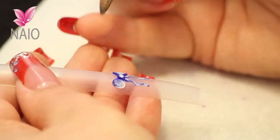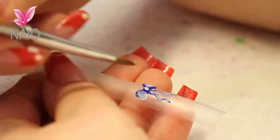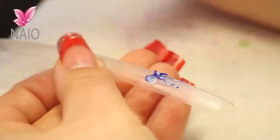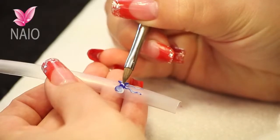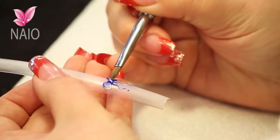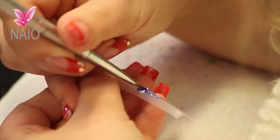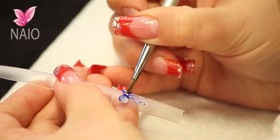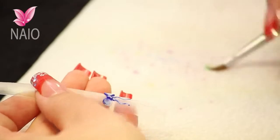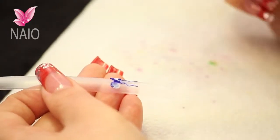Bring your brush back to a nice point. What you're going to do is press your brush into the side of the centre bow. You're almost creating a hole in there so it looks like that piece of ribbon is folding over. Just keep doing that from both sides until it stays. And that's your bow done.